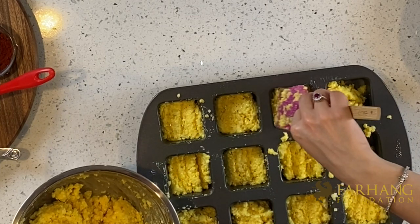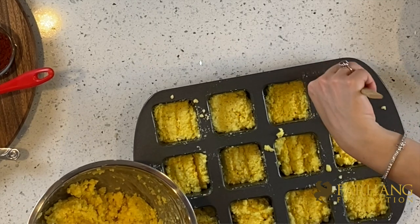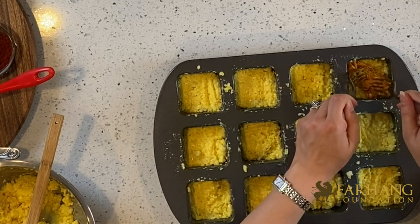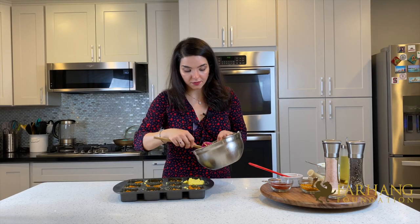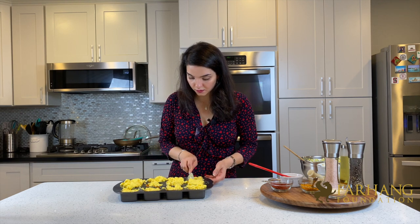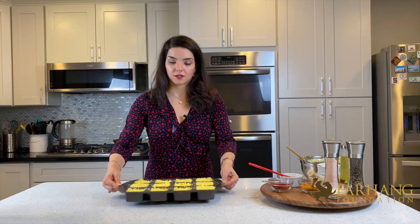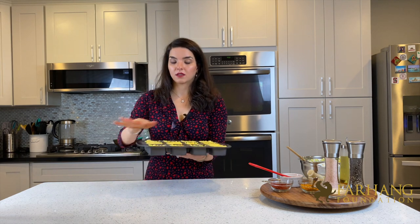The first layer goes in — make sure you press it down to make room. Then we add the middle layer with the shredded chicken, and then the final top layer of the rice and yogurt mixture to make everything even. Now we can put it in the oven for about 45 minutes or until the top is golden.